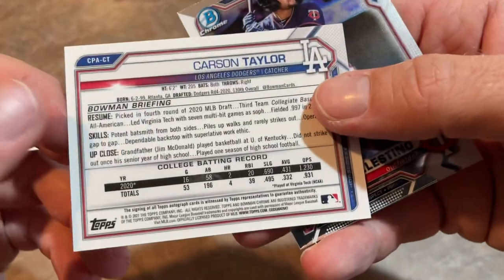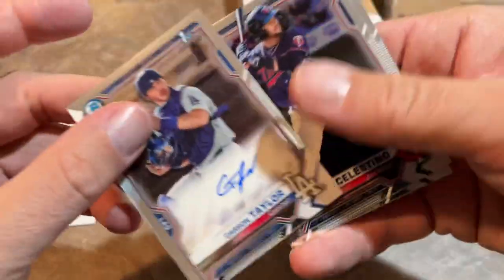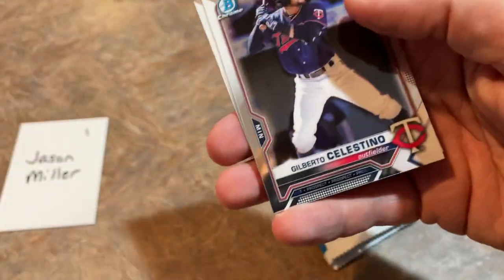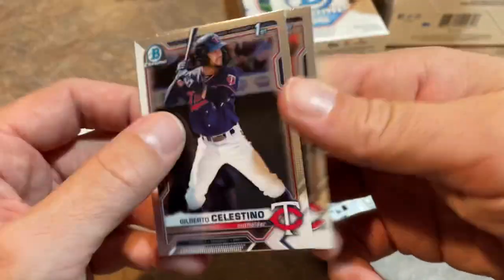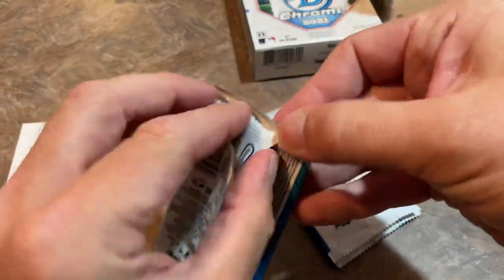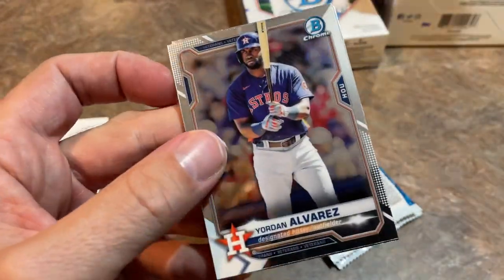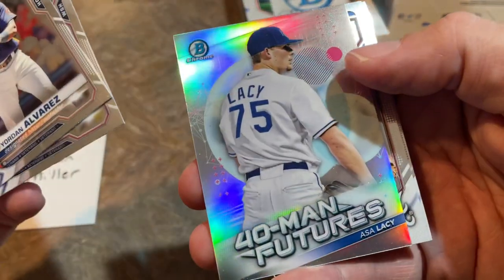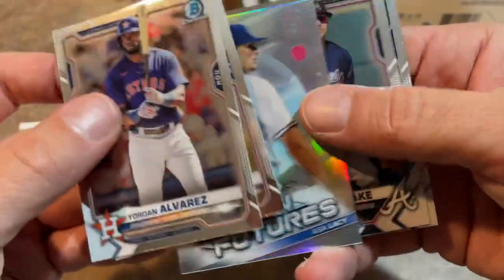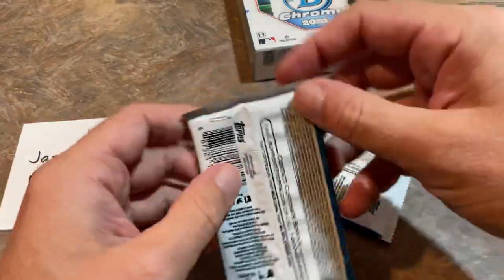We're going to have six autos in this. Carson Taylor is a fourth-round pick by the Dodgers in 2020. They're always better to get position player autos — usually the first Bowman card of pitchers doesn't always pan out. Nice Yordan Alvarez right there. Max Scherzer — might end up winning the Cy Young Award in the National League. There's Asa Lacy, Braden Shoemake, and Logan Gilbert to finish off that pack.